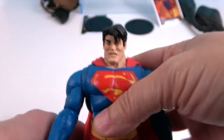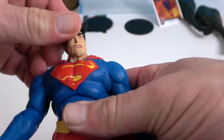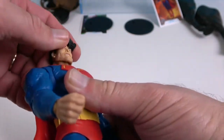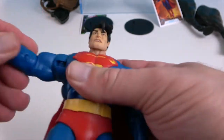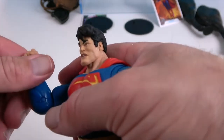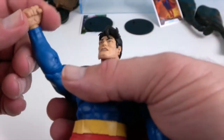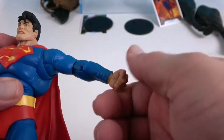Let's take a look at Superman's articulation. He has neck articulation and can look up, so if he's flying he can still see where he's going. He has double butterfly shoulders for greater range of motion, and they also rotate and extend. He has a single elbow joint that rotates and extends, and dual wrists, though it's a bit tight in there with the sleeve of his shirt.